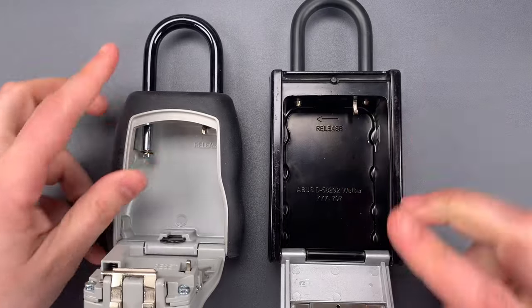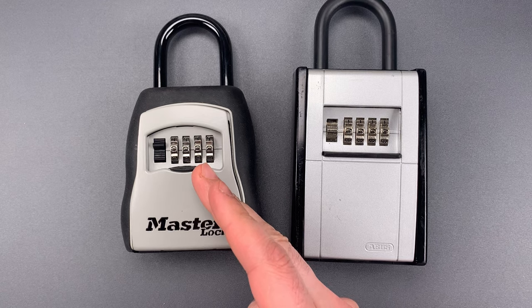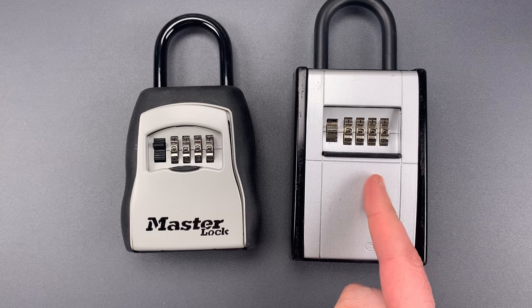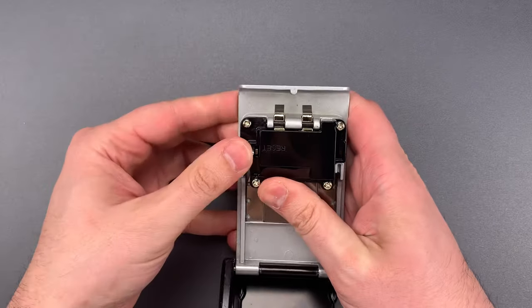Unfortunately, that means they can both be decoded and opened very quickly. I demonstrated that on the Masterlock in video 969, which I'll link below. Today I'll show you the same on this ABUS. But first, we need to change the combination to something I don't already know.